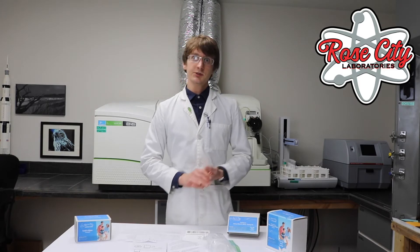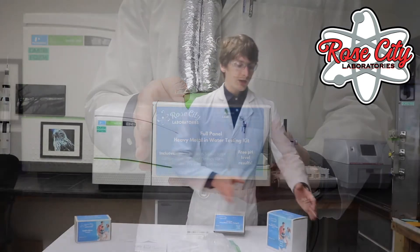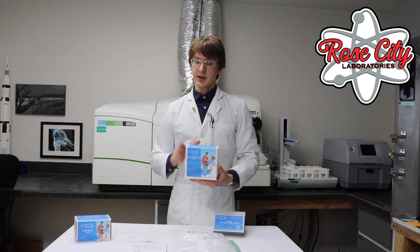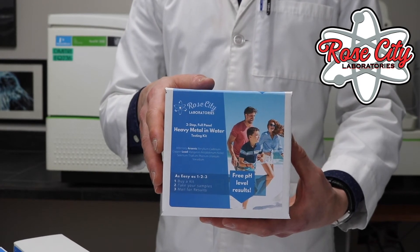If you want to collect just one of those two, you'll need one of these kits — the smaller one. If you want to collect both a first draw and a flush draw, you'll need the bigger kit, which contains two bottles.